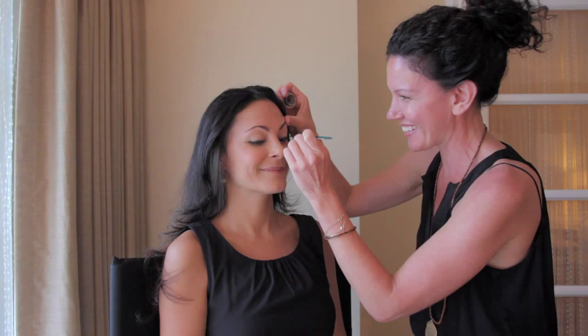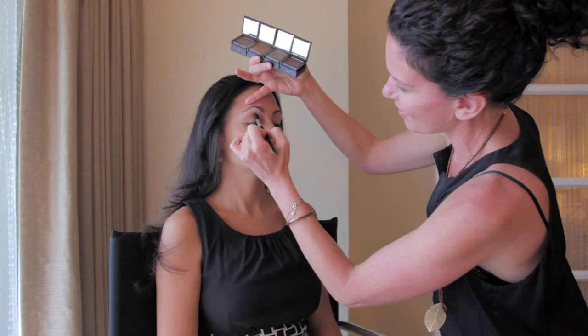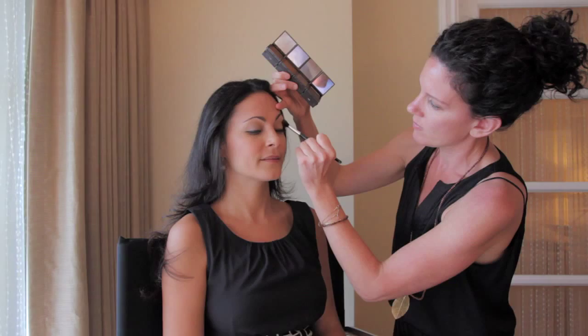The reason to start with the eyes first is just in case anything falls down underneath — you're not getting any eyeshadow, mascara, or eyeliner onto the skin. I like using warm natural eyeshadows for a bride, nothing too jewel-toned, especially for someone who's used to not wearing makeup. We don't want to take a bride too much out of her comfort zone. So doing a beautiful medium tone eyeshadow to enhance her eyes.